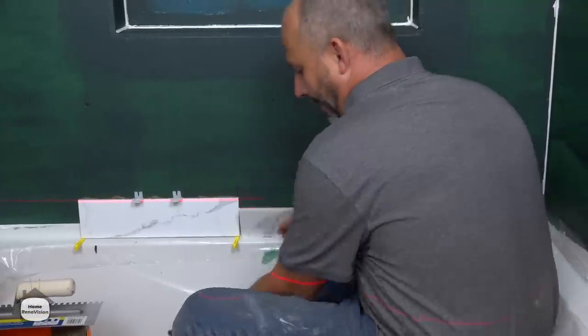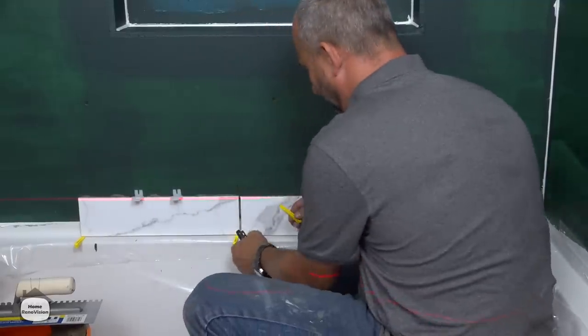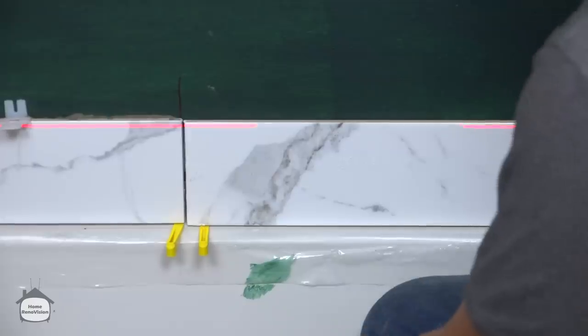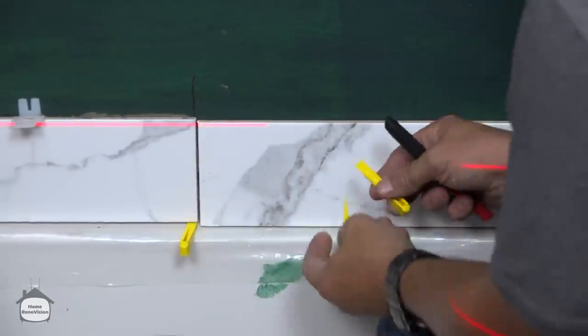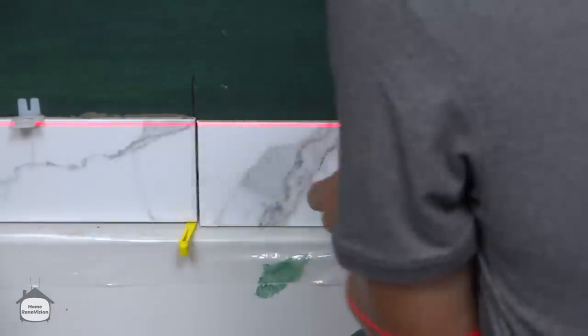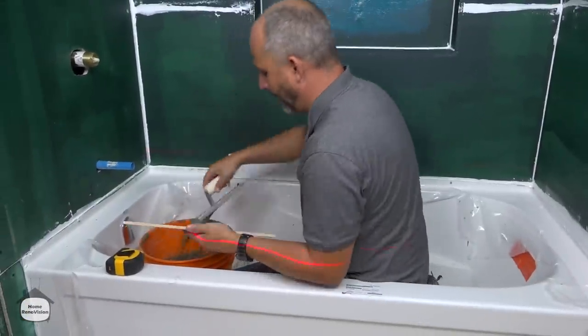I think I'm going to be able to make that work. I have just enough mercy — I'm going to be able to tile this one as well without cutting.